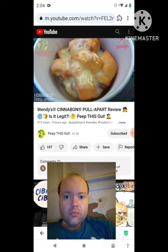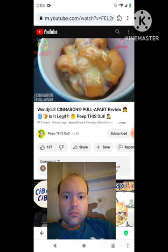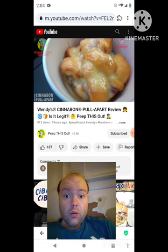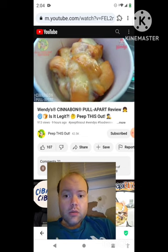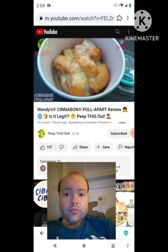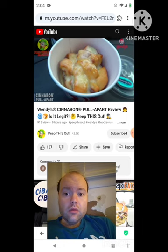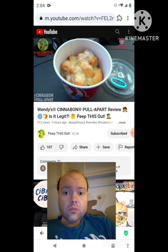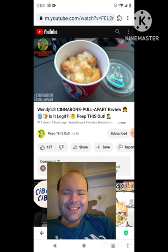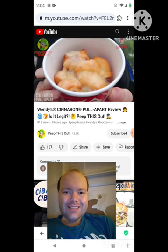It looks nice and gooey and with the officially branded good stuff from Cinnabon, the smell really replicates it. I think this is going to be pretty tasty — a very lovely situation already in the aroma and presentation department. So let's not waste any more time. This is the all-new Cinnabon pull apart at Wendy's. Let's peep out this flavor.